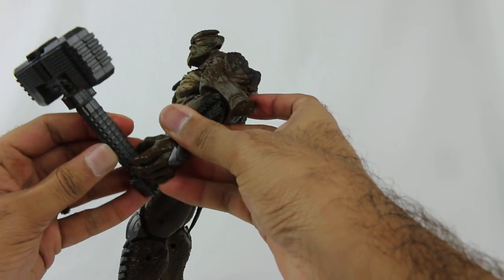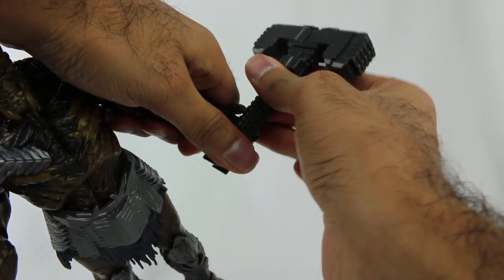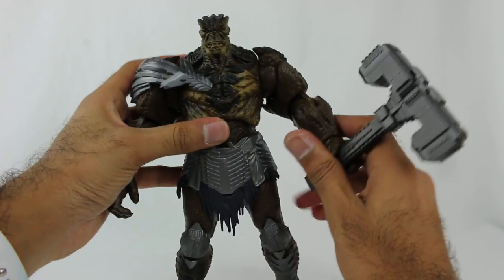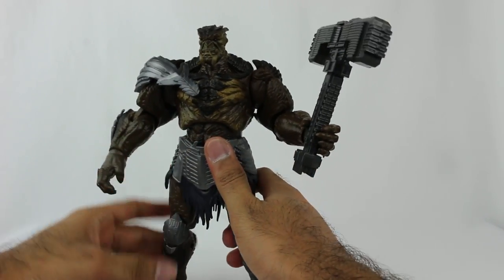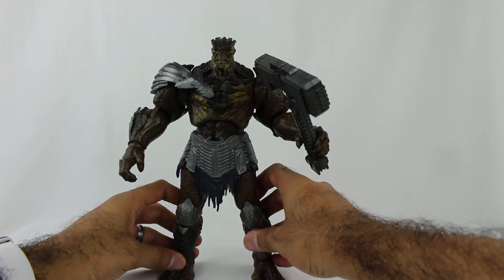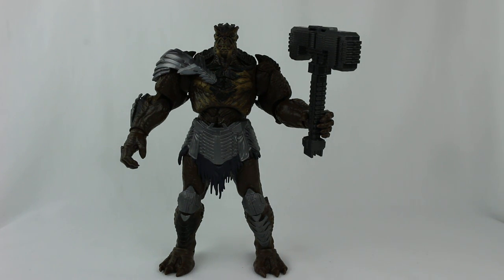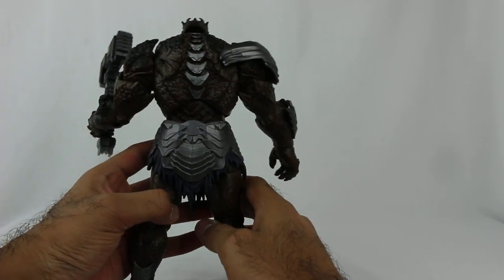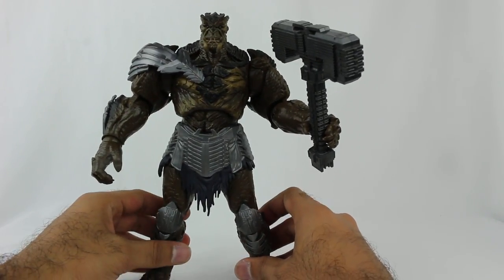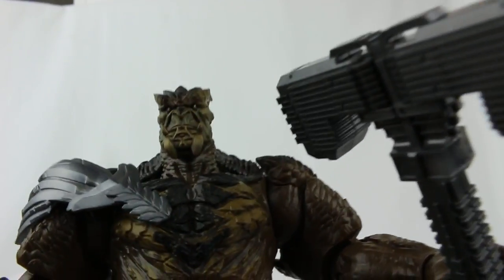The weapon goes in this hand - that's what the packaging shows. So here we have Cull Obsidian. Wow, look at this figure. Look at this! He's big and menacing - and he's heavy too because there's just a lot to him. That just looks awesome. Let's take a close look at the figure and all the detailing. Look at the face - just look at the detail right there. They did a really, really nice job with all of the intricacies. It's beautiful. This is so cool.